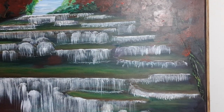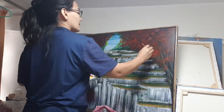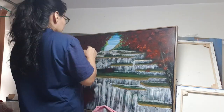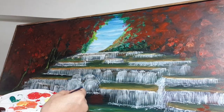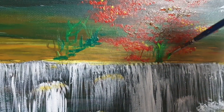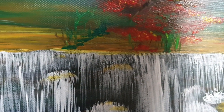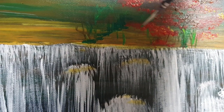Here I'm using my fan brush to create the waterfall. When I was at the boarding house, I painted for 17 days — I completed three paintings while I was there, though this one wasn't finished yet.